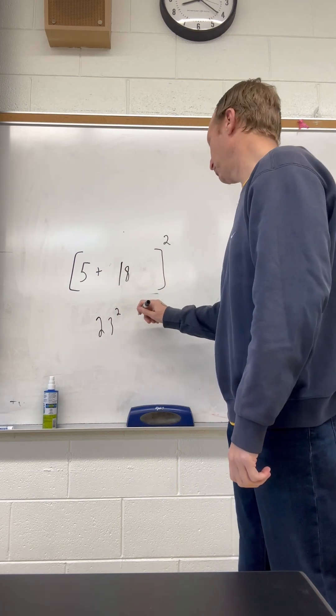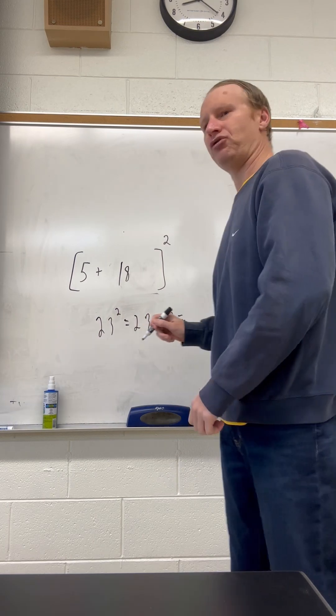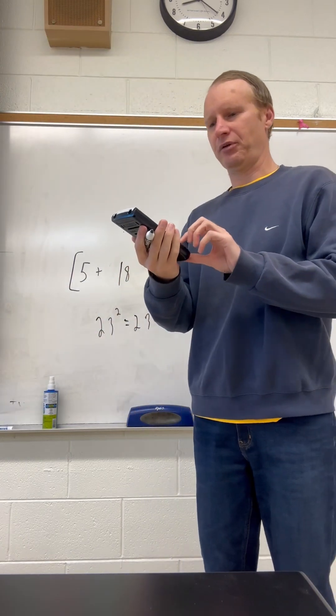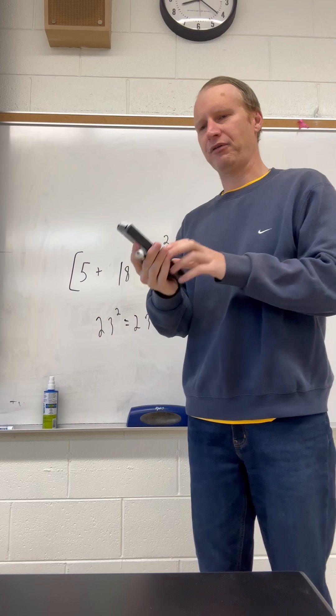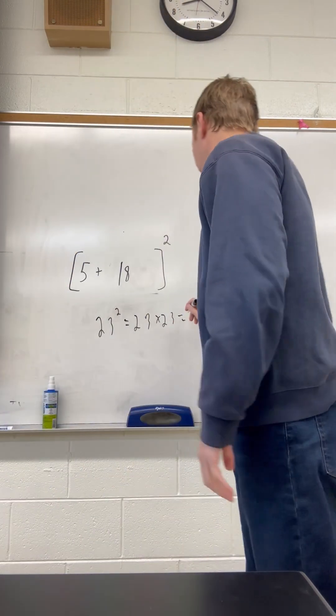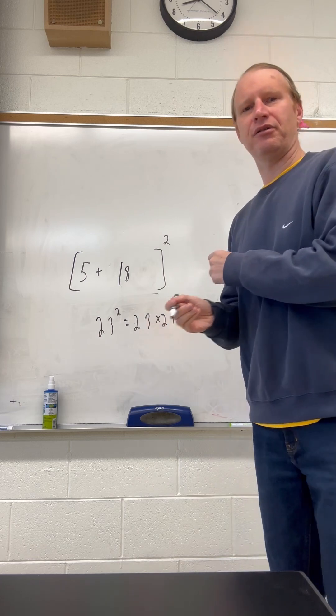So 23 squared is just 23 times 23. Let me use my calculator right here. So we've got 23 times 23, which is 529. Final answer: 529.